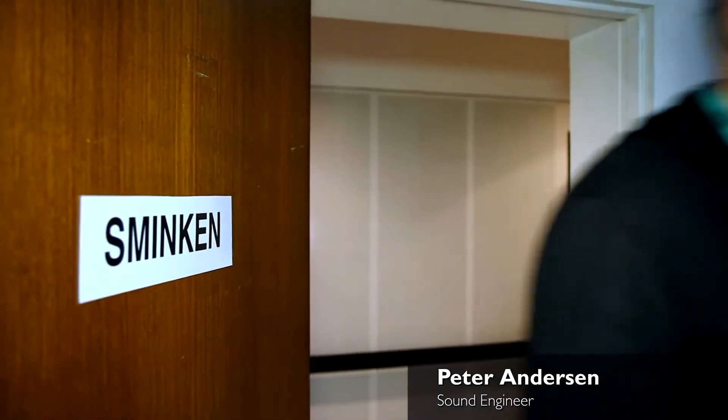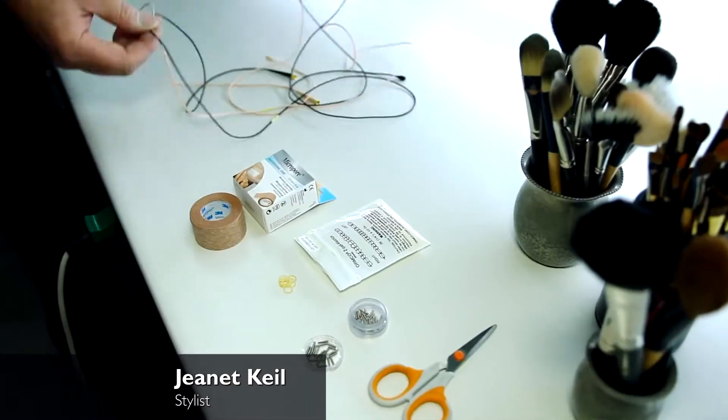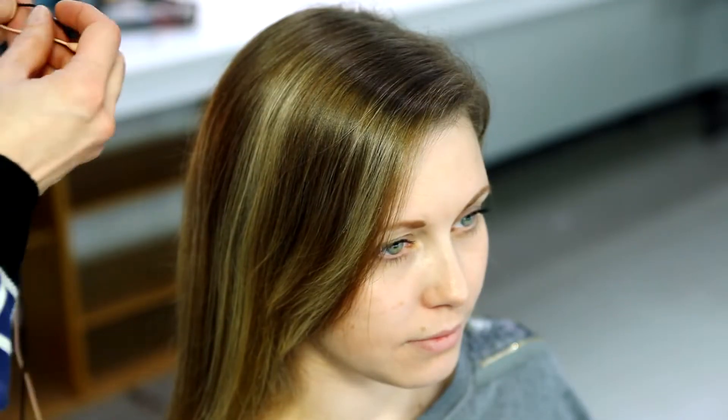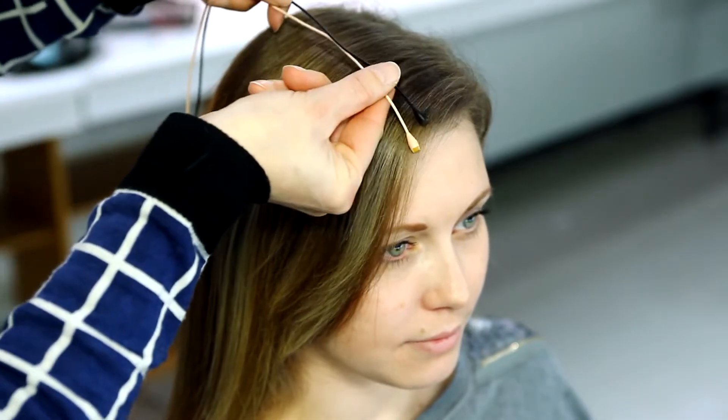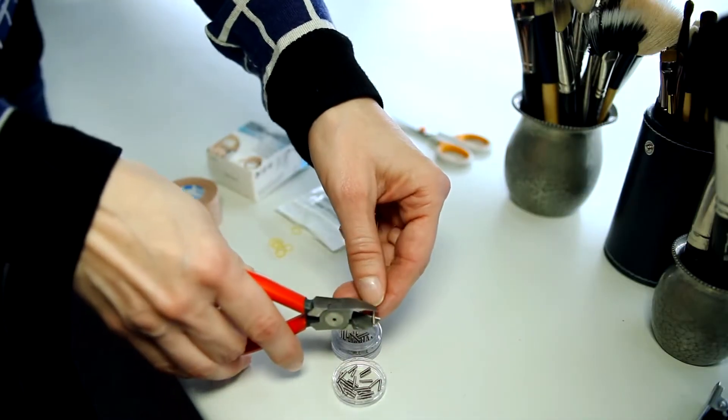Hiding miniature microphones. I would like to share with you, in collaboration with stylist Jeanette Cowell, a method I use for placing microphones in actors' hair. First, we choose a DPA disc-grid microphone in the color that best fits the actual hair color.